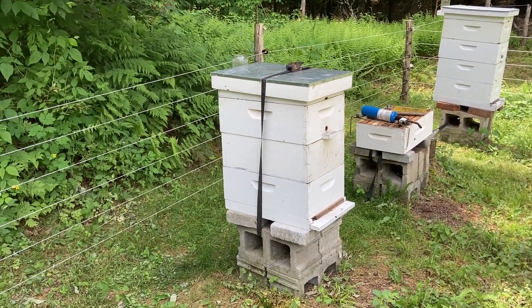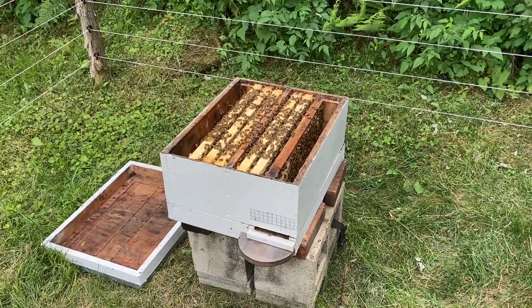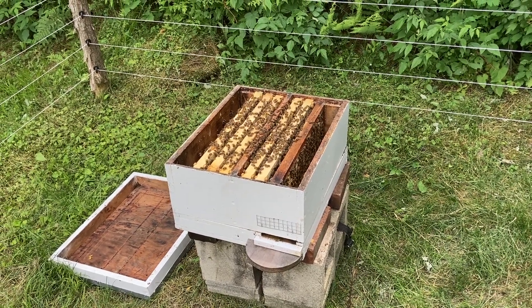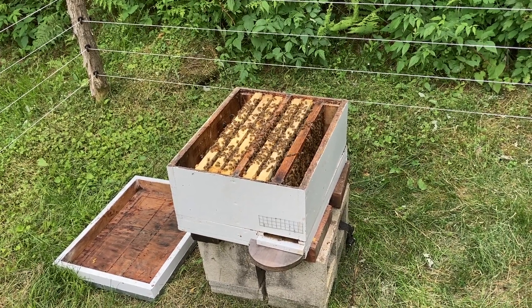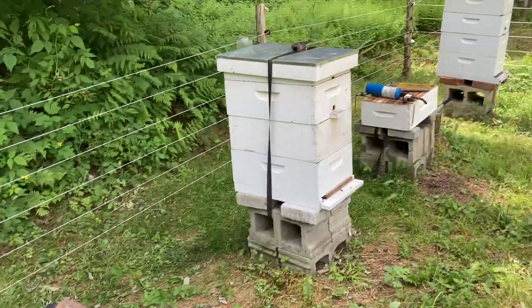I would like some pedigreed Carniolan — that's the best luck I've ever had. And with these, we have no idea what we're going to get. It could be my bees, it could be the neighbor's bees. There's something like a 10-mile range on the drones, who are pretty transient anyway. So it's going to be a mystery on those guys, unless I decide to re-queen later this summer or in the fall.